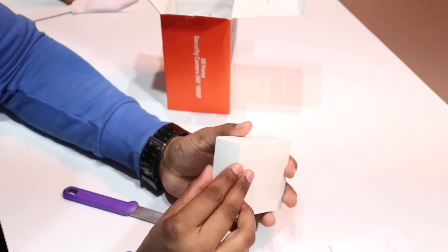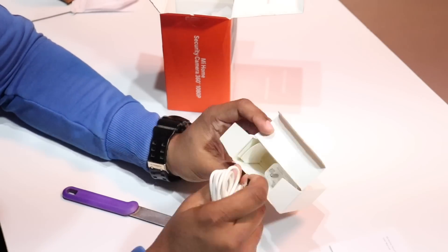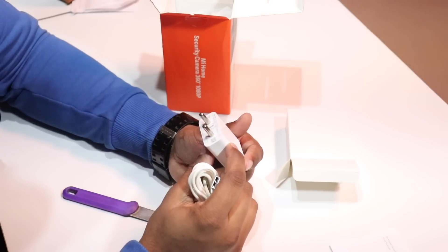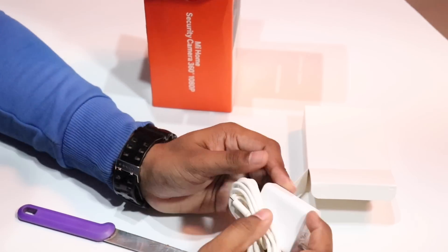In this box, we have a data cable and a charger. This charger is 2 ampere and its output is 5 watt. Let's put it on the side.